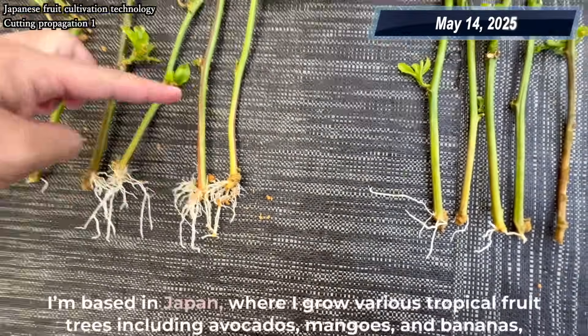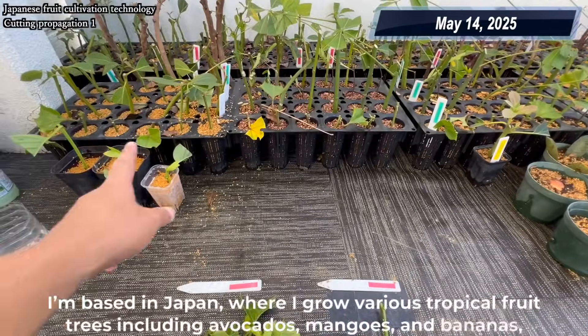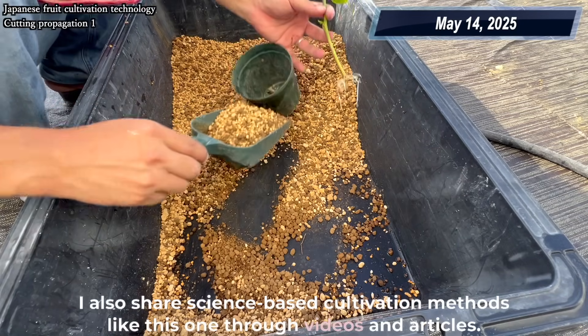I'm based in Japan, where I grow various tropical fruit trees, including avocados, mangoes, and bananas, and run a nursery. I also share science-based cultivation methods like this one through videos and articles.